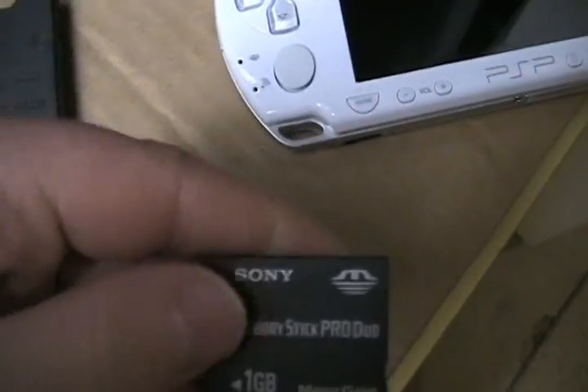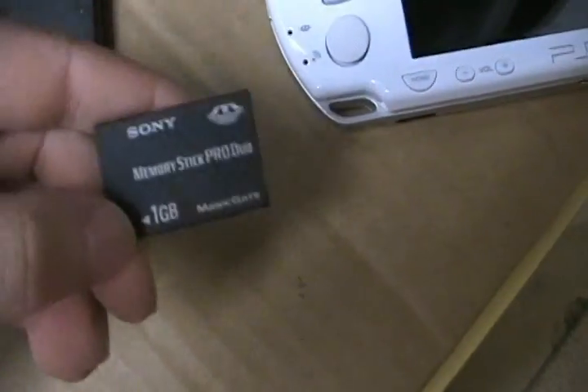Okay guys, I'm Paul and I'm going to be teaching you how to downgrade a PSP that is running official firmware 3.93, or it works for any official firmware. You will need a Pandora battery, which I have a video on how to make, and also a magic memory stick, which I also have a video on how to make.